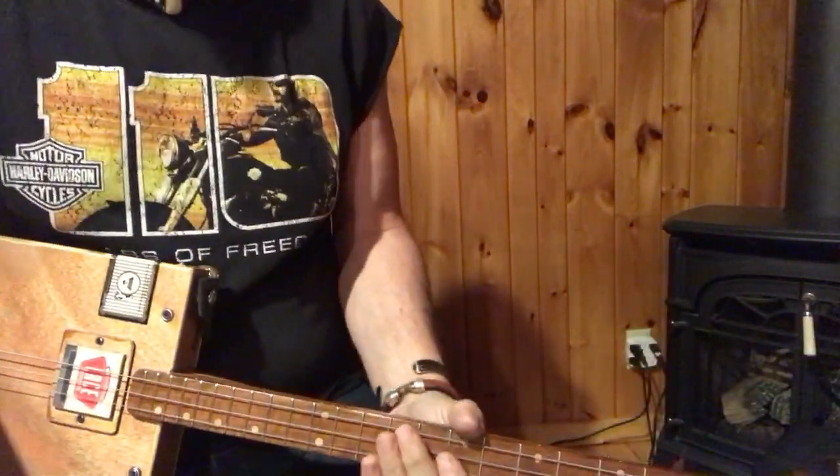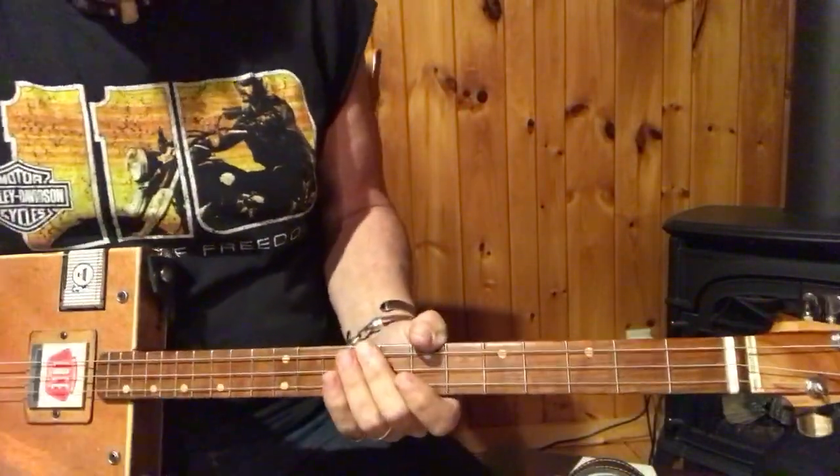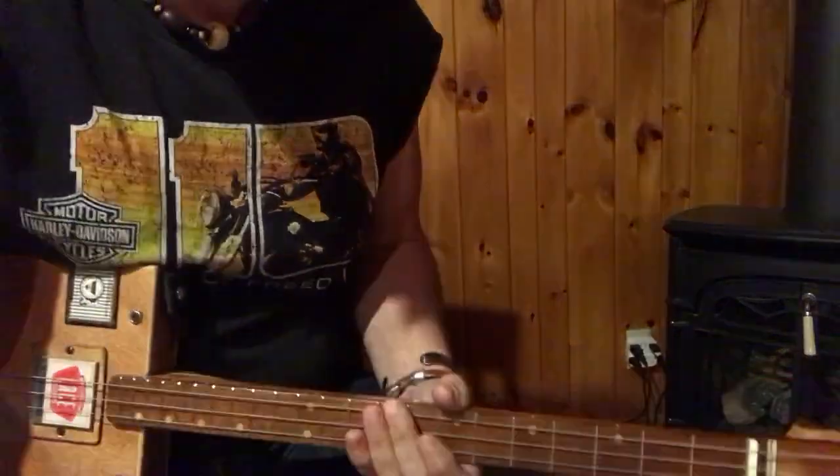So you know how it goes now. It's the same thing over and over. Easy. You just gotta remember the lyrics. Get your iPad out or a sheet of paper in front of you, however you want to do it.